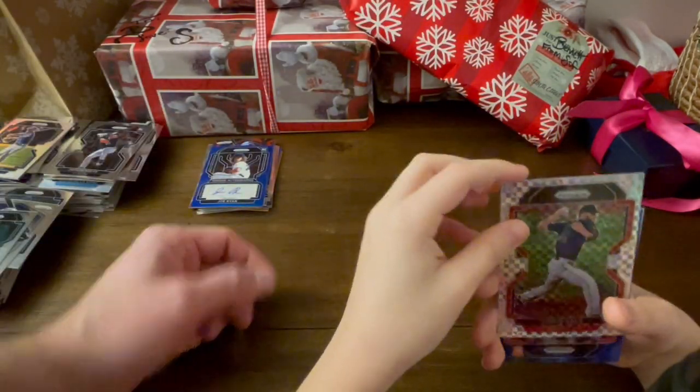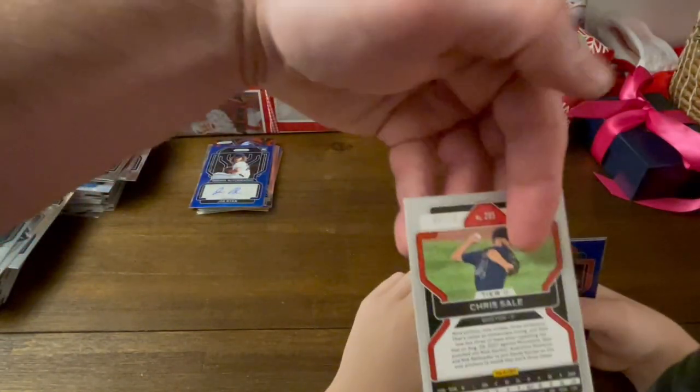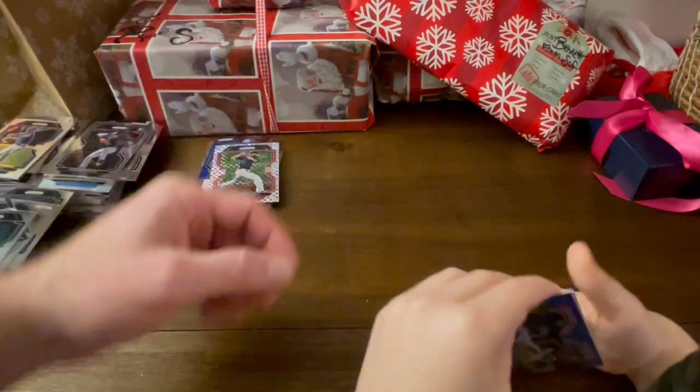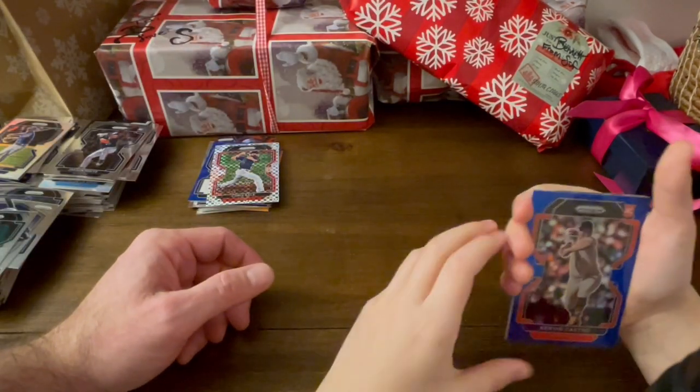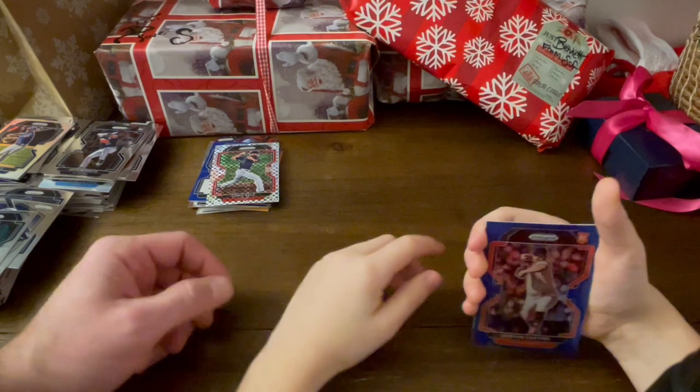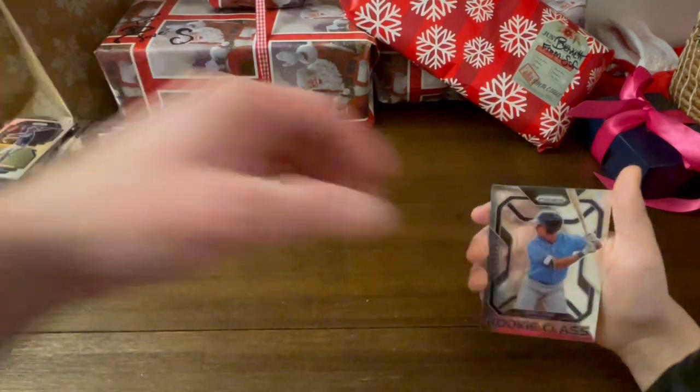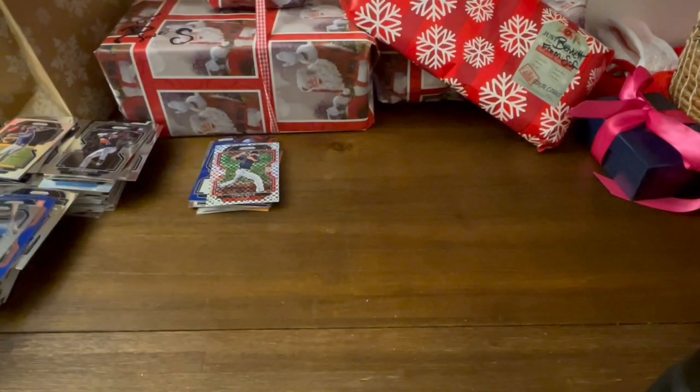And what's this? Chris Sale, numbered 75. God only knows what's going to happen to Chris Sale's career, but last pack magic, I guess. The Joe Ryan auto's cool — Joe Ryan's a good pitcher. Kervin Castro. And a Josh Lowe rookie class.